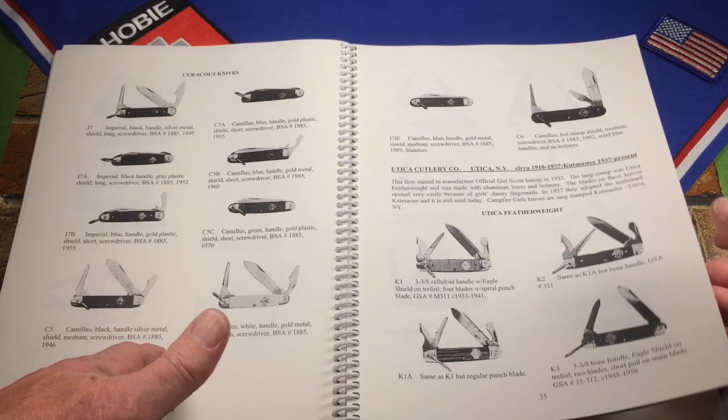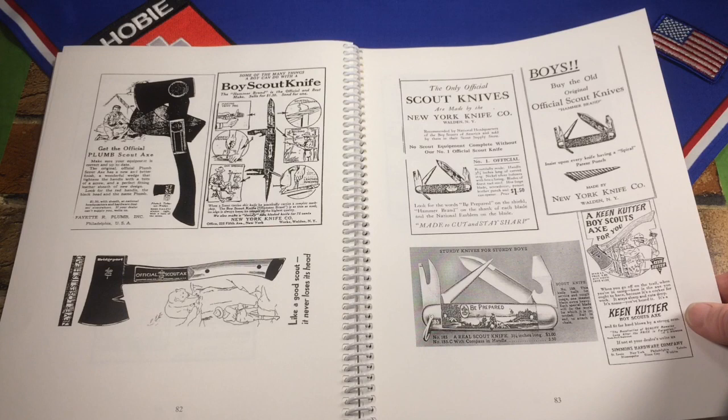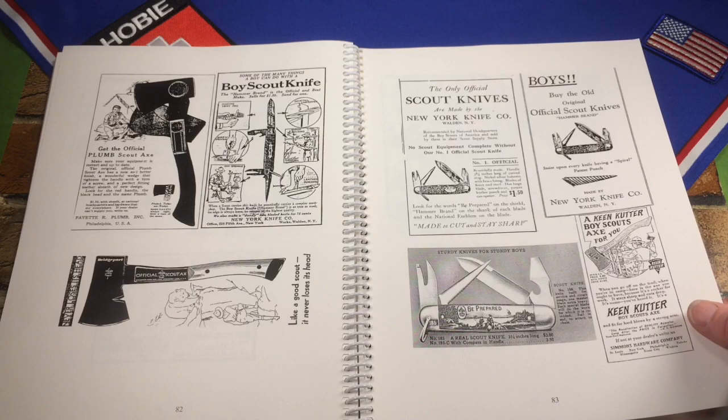One really cool thing about the book is that he's put together in the back a collection of all the old ads for these vintage knives — all the ads that appeared in Boy's Life and different publications. I've been trying to download these off the internet and print them out, but here they are all in one convenient place.